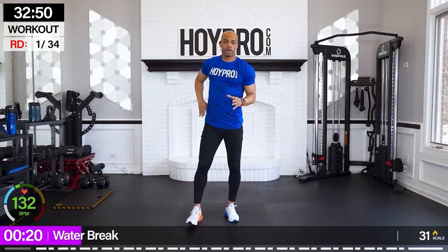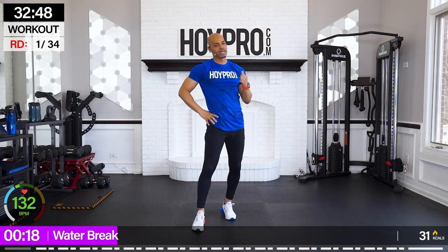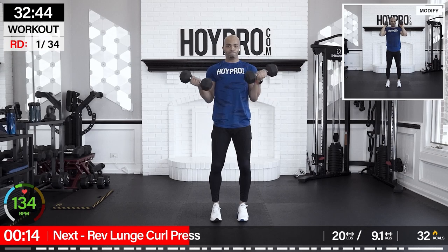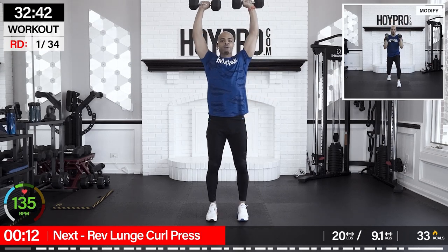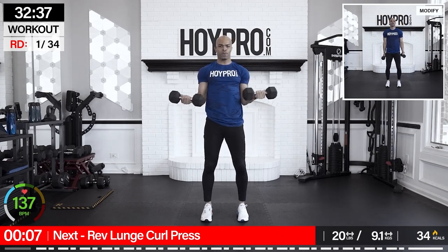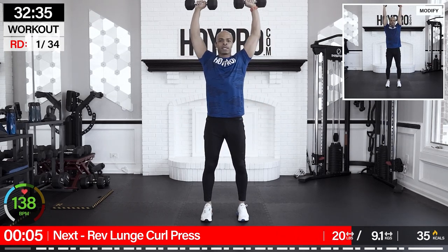So here's the way it's going to work: we're going 50 seconds — a nice, long round, so pace yourself and use the appropriate weight. Then we have a quick 10-second rest, followed by 25 seconds of work, then a good 20-second rest. First exercise: reverse lunge, curl, press.